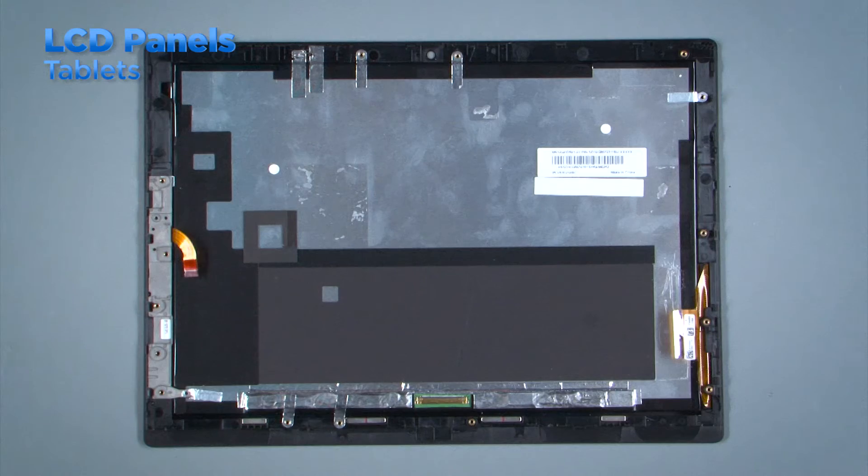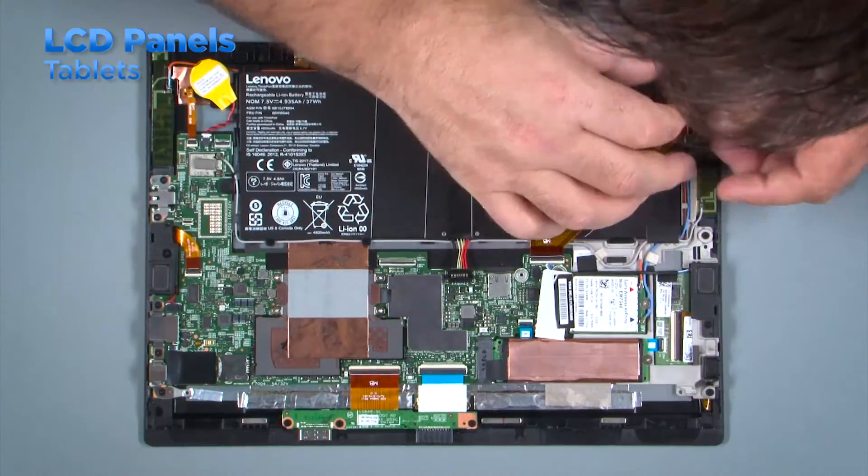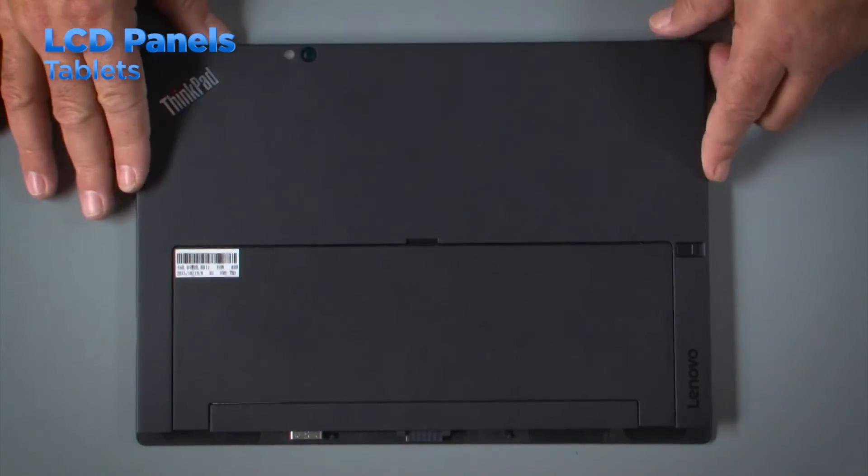In order to access the LCD panel in a tablet system, you must first remove all other components. The HMM will guide you through the process. Once you have removed everything, you are left with the LCD assembly. Install all of the components onto the new LCD assembly and replace the back cover.